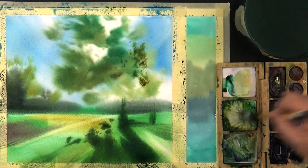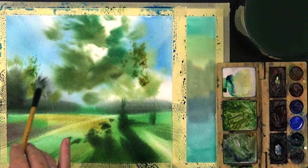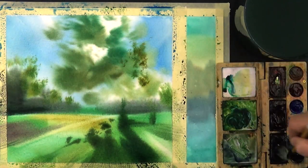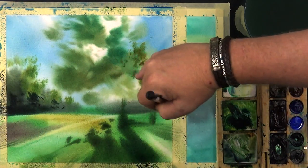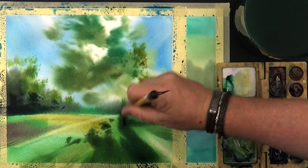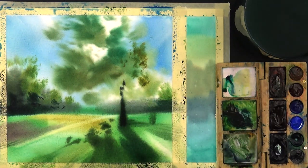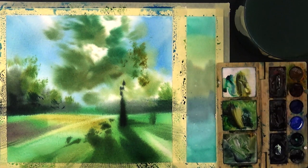My paper is starting to dry — that's the last chance to create the trees in the background. And as usual, you can see everywhere — each part has Phthalo Green. So now I am starting to create the graphic design on top of that, and I am still using the Phthalo Green.